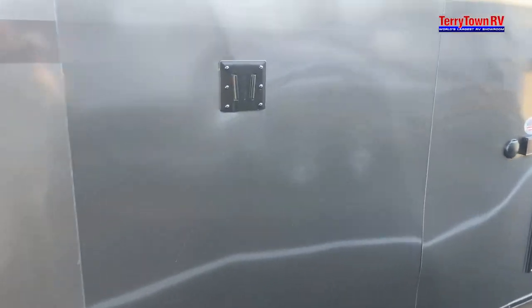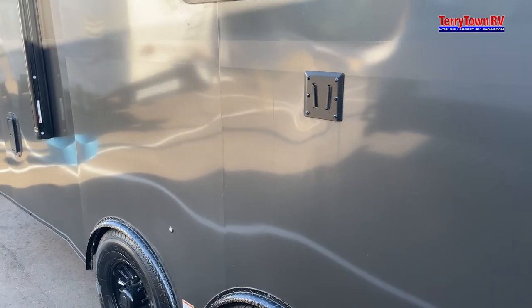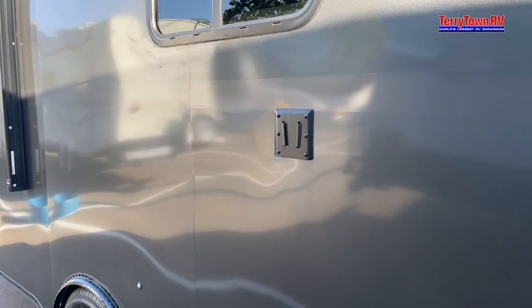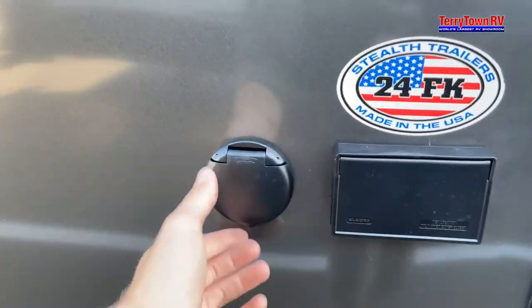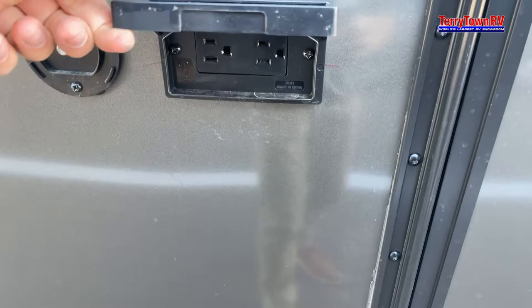You have a TV bracket mount here — I wouldn't recommend having that on your fiberglass because it will eventually start to warp. Come up here, same thing if you want a TV or satellite, and you also have 110 outlets here.